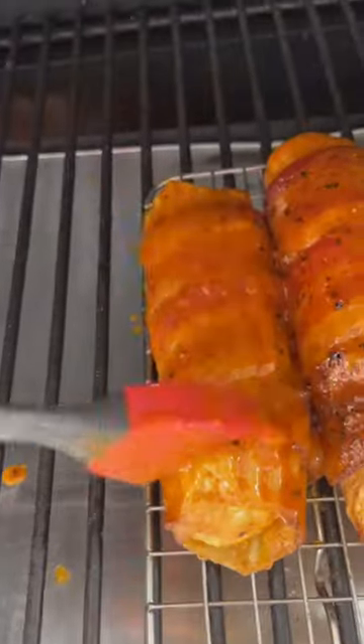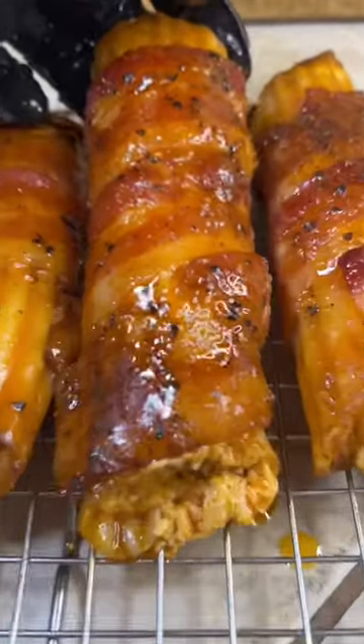Hitting them with that buffalo sauce — you better try it!